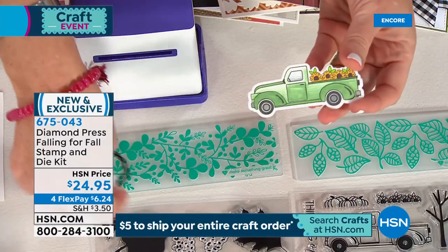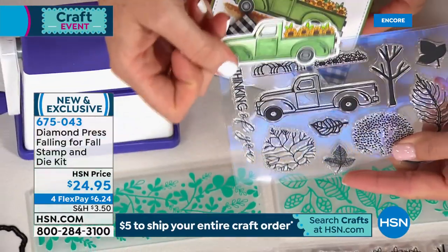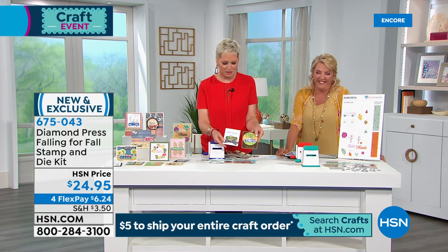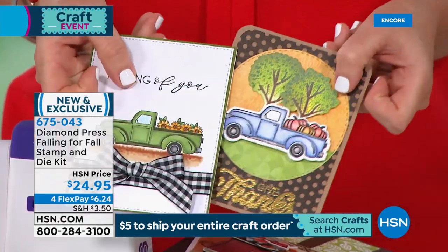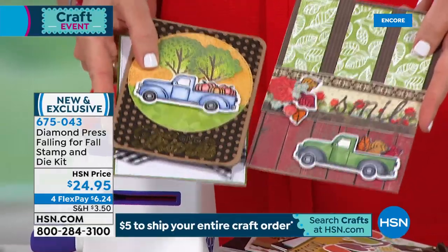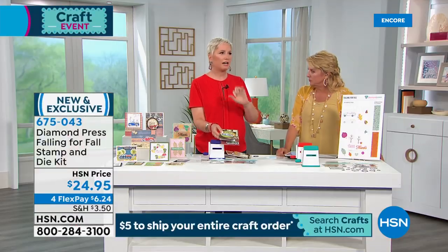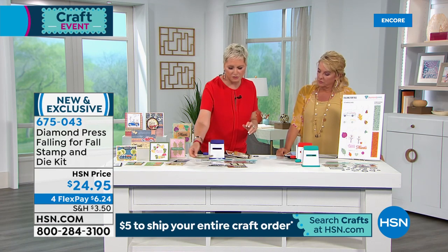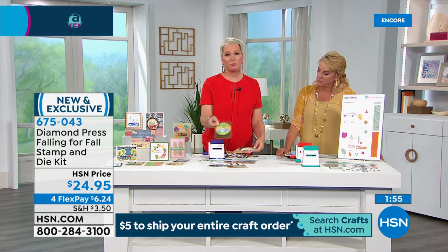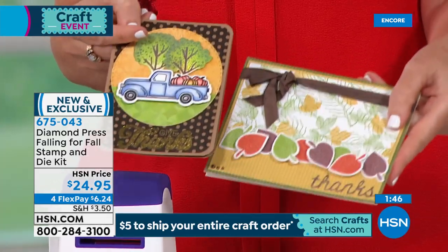I took a cute beautiful truck stamp and cut it out perfectly with the metal die — look at how intricately it cuts around the image. Here's the end result — there's the stamp, colored in, cut out, and added to the front of your card. Or here it is with pumpkins — same stamp and die set, two different cards. Or with leaves coming out of the bottom — two totally separate styles of cards created with the same set of stamps and dies.